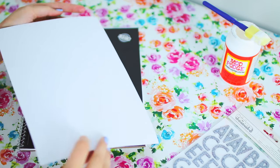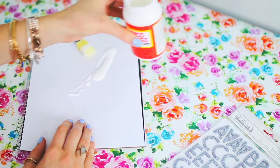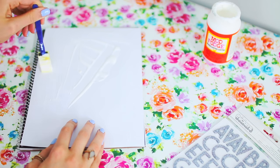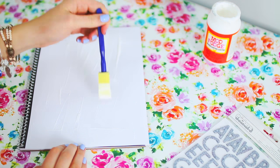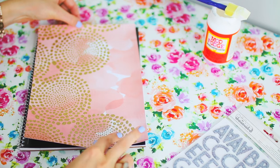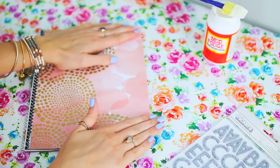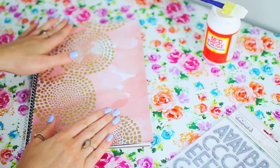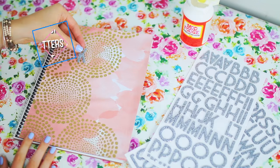This next notebook is inspired by one I saw on Urban Outfitters for like $20-something, which is crazy — it just said 'killing it' on it. I figured I could totally make this myself. Like the first notebook, I took a piece of patterned paper, cut it out to fit on the front of my notebook, and glued it down with some Mod Podge.